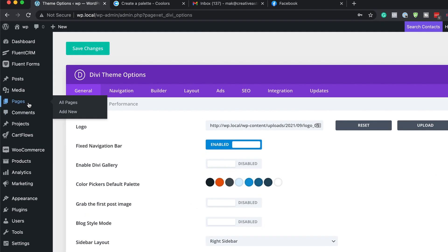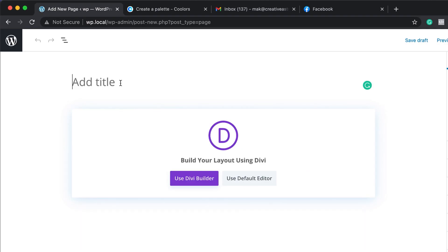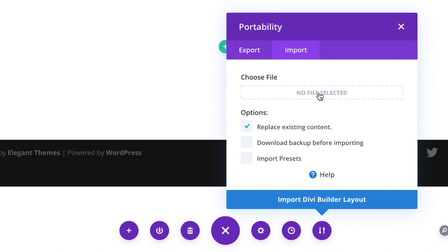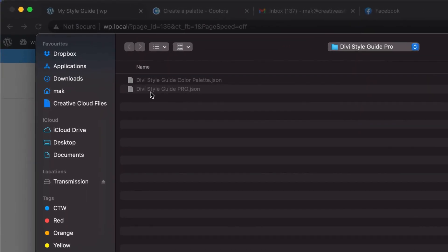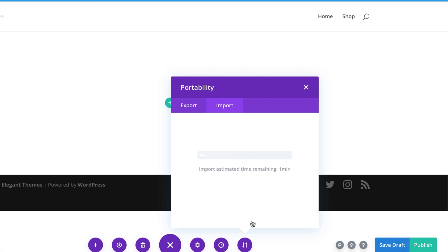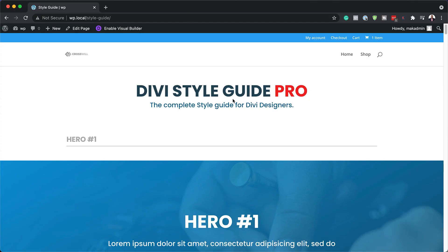Next, I need to create a brand new page. I'm going to click Add New, call this page 'My Style Guide', click Use Divi Builder, and click Start Building. Now it's time to install our style guide. I'll click on Expand Settings, click on the two little arrows, and click Import. Make sure Import Presets is selected. Then click No File Selected to locate our file — the Divi Style Guide Pro. Click Open and then import it. Be patient, because there are a lot of presets loading. Now that we have our style guide imported, the next step is to start building our pages.